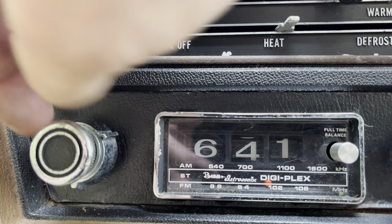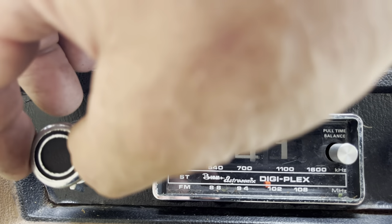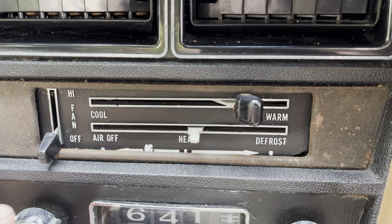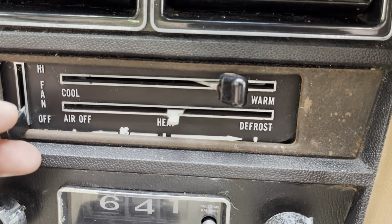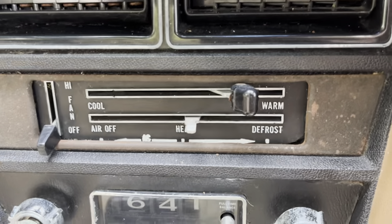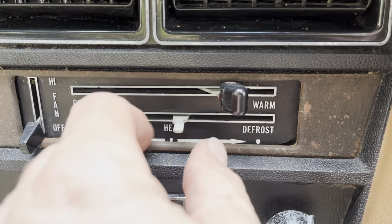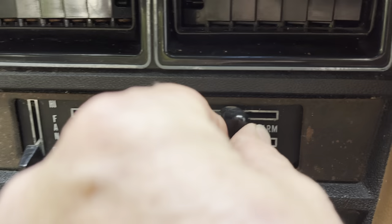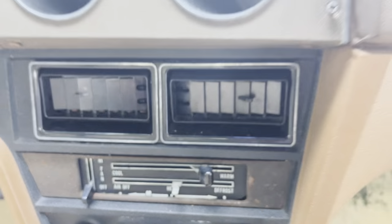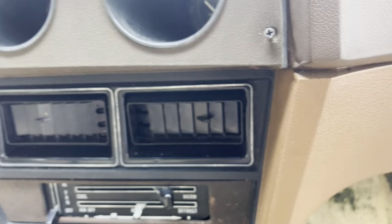You can adjust the clock, and there's what I'm guessing is a balance or fader control. The fan motor control works, but these two, as expected, are frozen solid — the cables in there will have to be addressed for sure. Got the vents here.